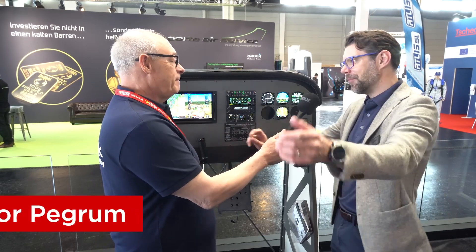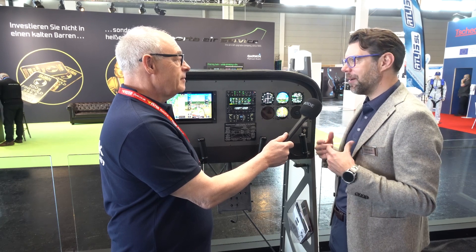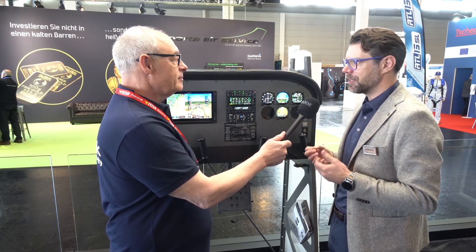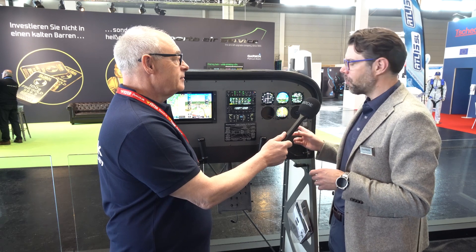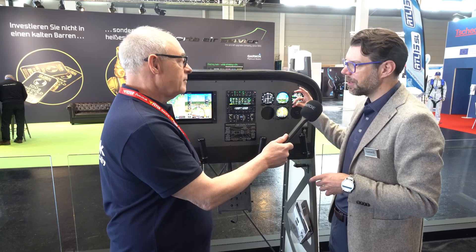Everyone tries to compare the G5 with the GI 275 and there is a lot of overlap there, absolutely, but they're kind of designed a little bit differently. What you notice straight away is the mounting of the GI 275 — it's mounted from the back of the panel.